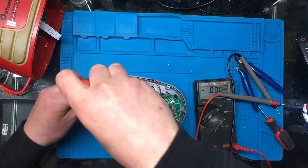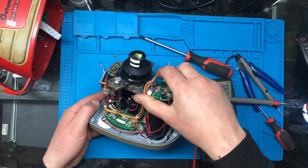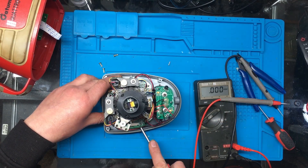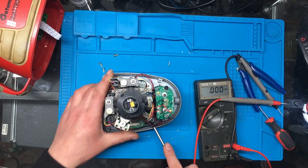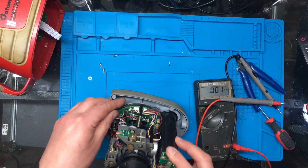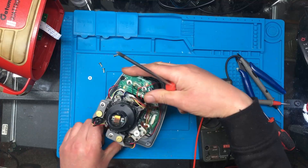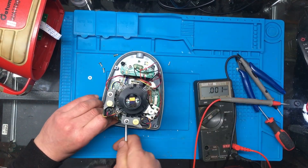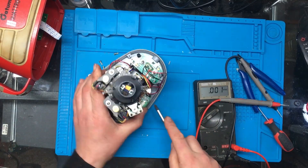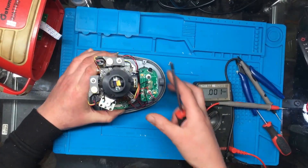It just looks like it's held down by those three plastic screws. Now why isn't that coming off? Just needed a little bit of persuasion. There we go.